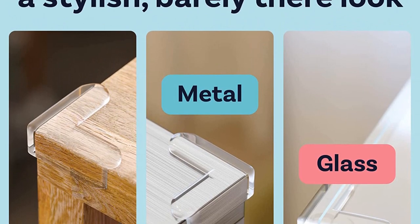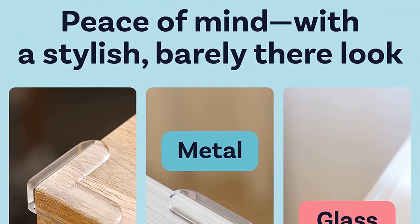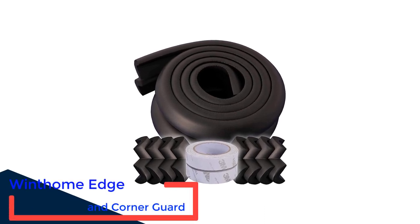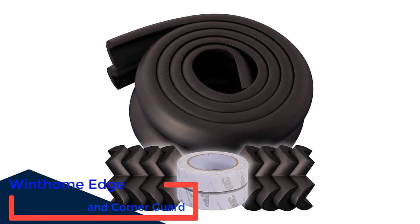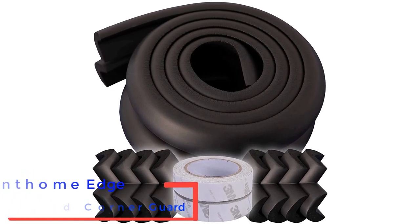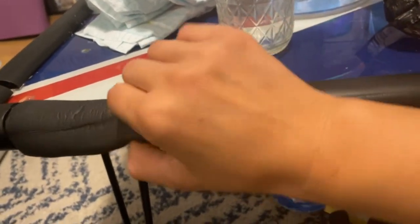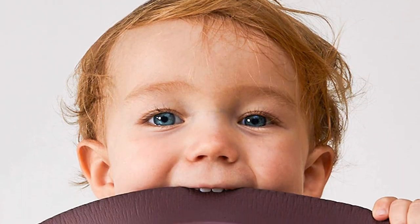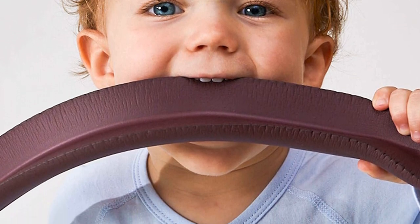Pros: Clear, Less Obvious. Cons: Less Cushion, Harder to Remove. Number 3: Wintomi Edge and Corner Guard. The Wintomi Edge and Corner Guard is just over 13 feet of edge foam protection. The materials are free of phthalate, latex, lead, BPA, and odors. The foam feels super soft and offers protection from bumps, bruises, cuts, and other injuries. We like the product's length for larger pieces of furniture, and the corners offer impressive eye protection.